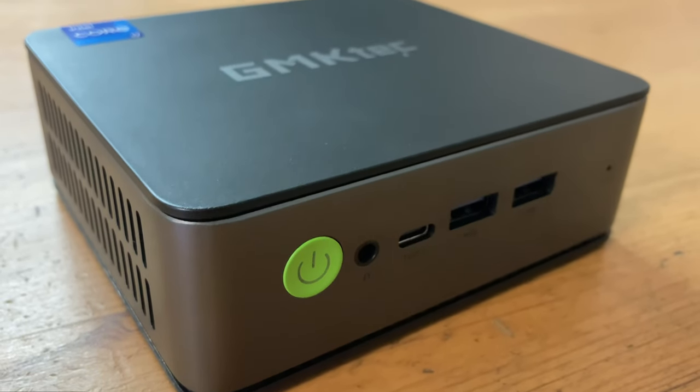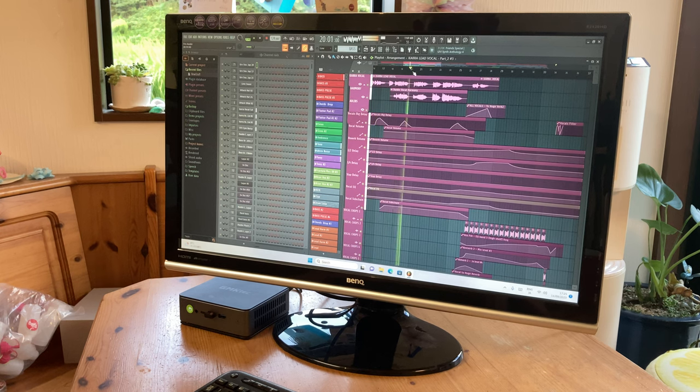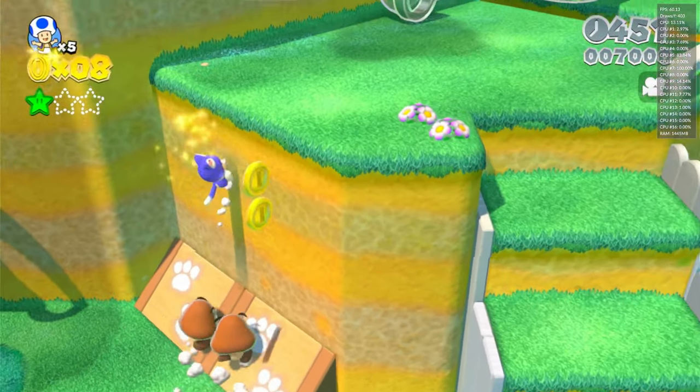A mini PC, this time the GMK-TECH NUCBOX K3 Pro. With a 10-core Intel processor, we can look forward to a mini PC great for productivity. But what else can it do? Welcome to Team Pandore.